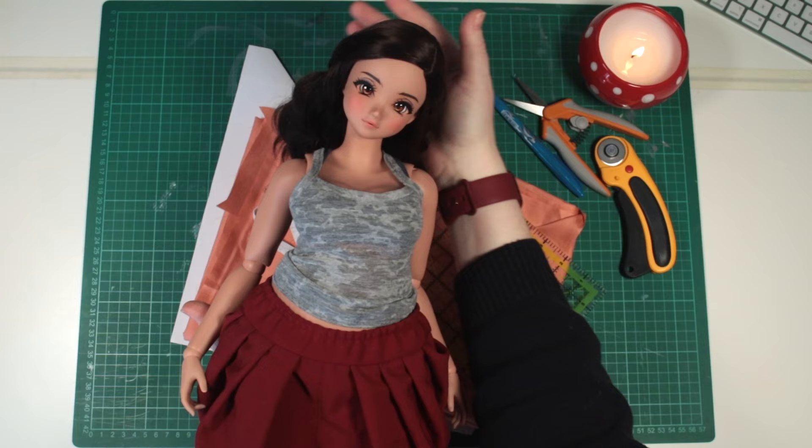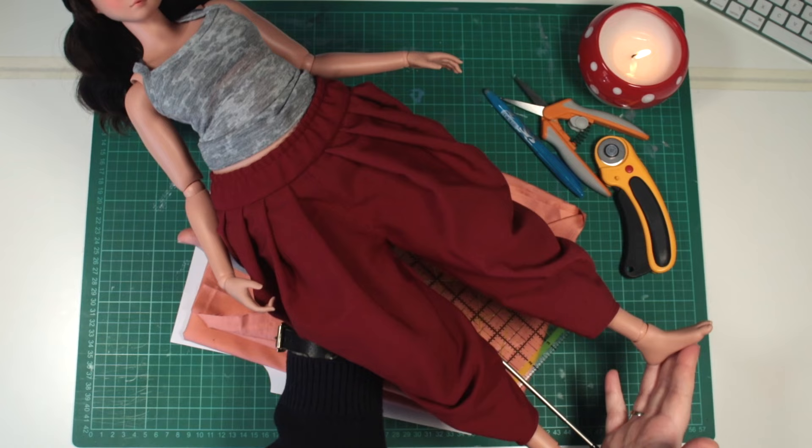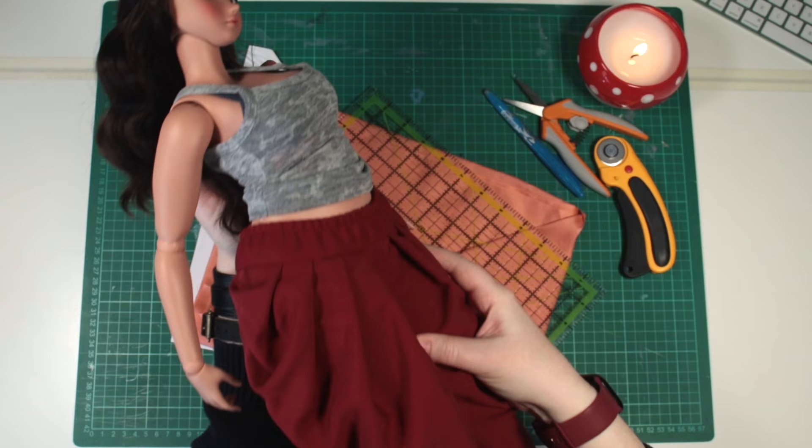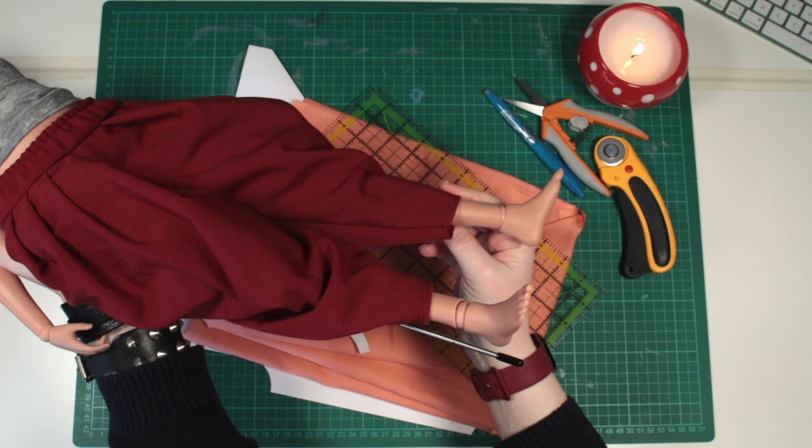I think this style of dress is marvellous. Dhotis were traditionally worn by Hindi men, but have since been adopted worldwide and been restyled in many ways. They're super flattering for any body shape, and I love these draped, gathered hips.